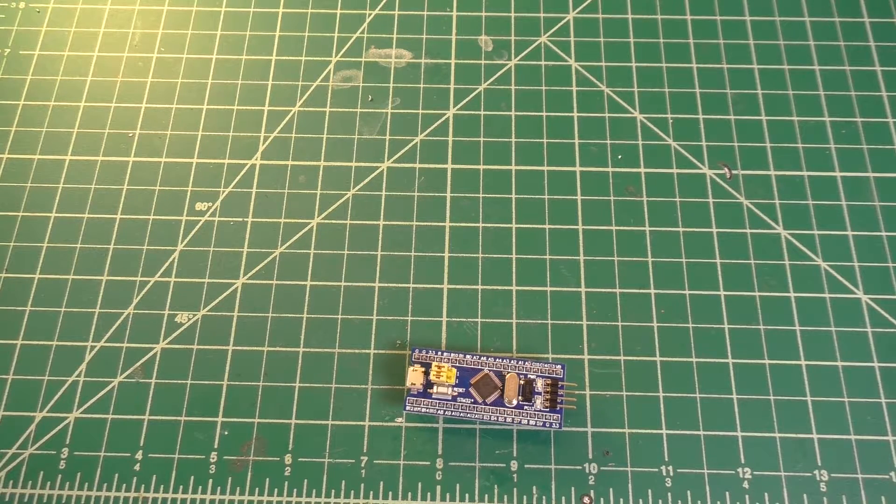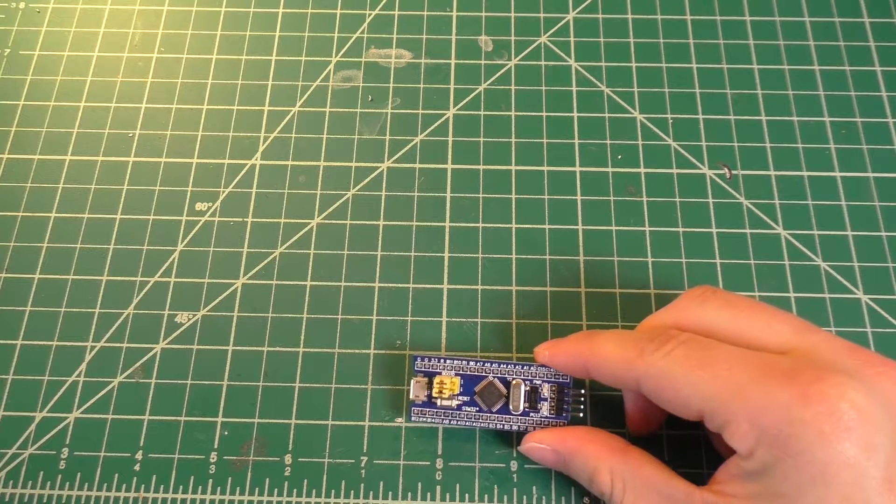Today we're going to be taking a look at setting up one of these so-called blue pill development boards with the Arduino IDE.